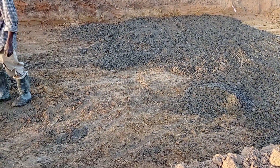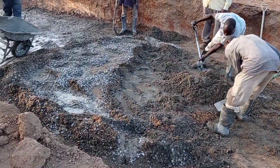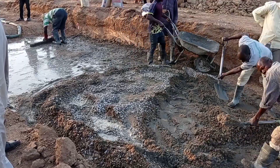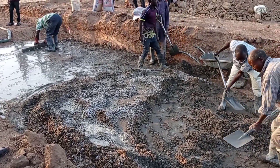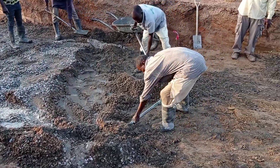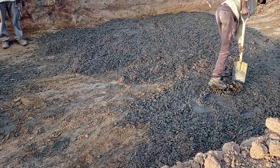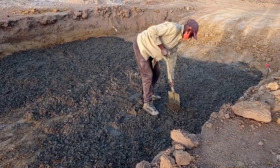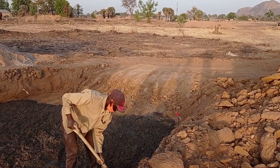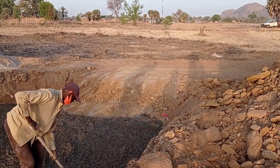Here you can see that we have started concrete blinding. The total width of this box culvert is going to be 3.75 meters, while the total length is going to be 9 meters. It is pertinent to mention that it is going to be a double cell box culvert, in which each of the boxes are going to have a width of 1.5 meters.